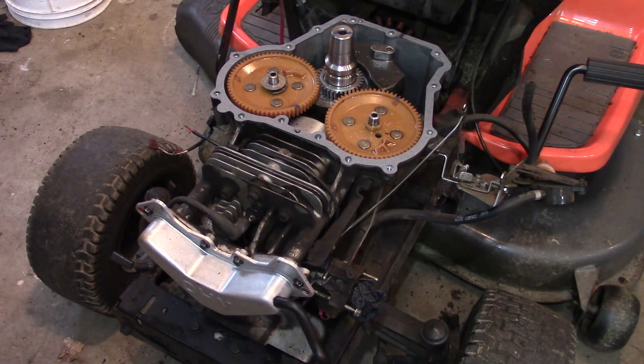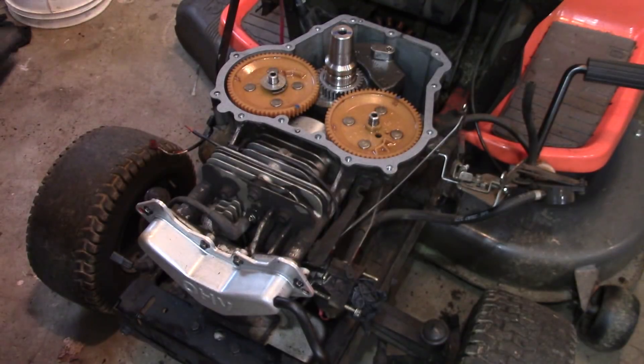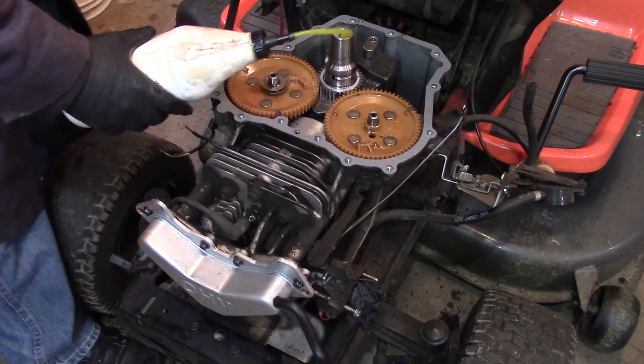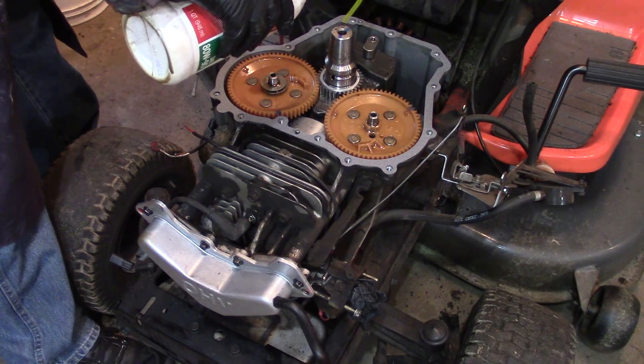I already oiled up the seal real good, and we're going to go ahead and set this cover in place, adding a little oil to the seal.